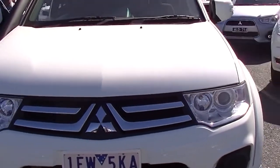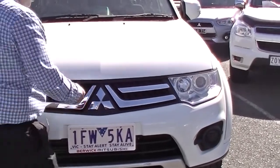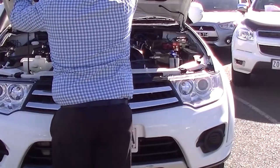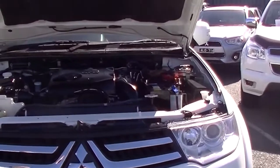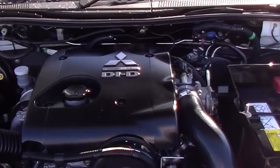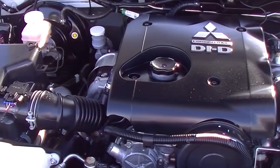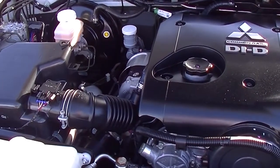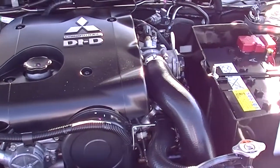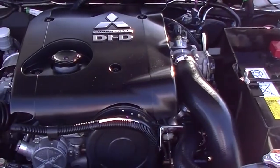As I pop the bonnet open, underneath here we have our 2.5-litre turbo diesel engine. This engine gives us around 131 kilowatts of power and 400 newton metres of torque — really good for the towing side of things. All this is coupled with the five-speed manual transmission, giving us an average fuel use of 8.3 litres per 100 kilometres. So out of the 70-litre tank, you're looking at around 843 kilometres of driving on average.